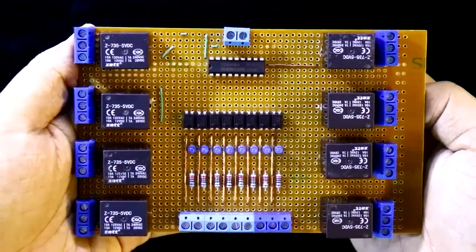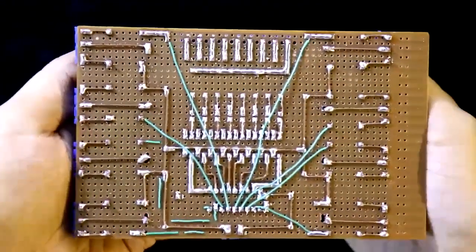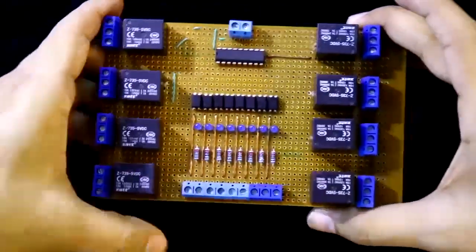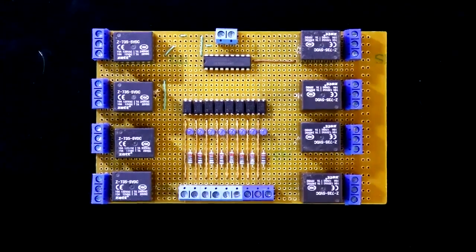This is how we have completed the soldering. This is the front side of the circuit and this is the back side. I have connected 9 pins — the first 8 are the 8 input signal pins, and the last one is the input side ground. These two are the output side power supply — positive and negative. These are the output pins of the relay: common, normally closed, and normally open. Now we will check the circuit.